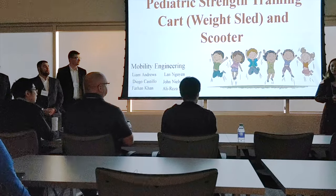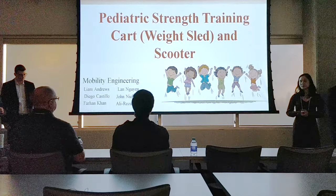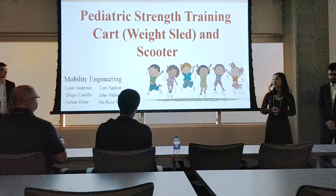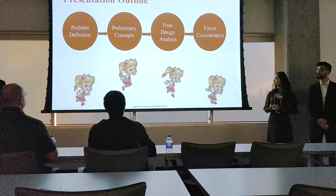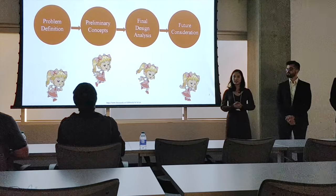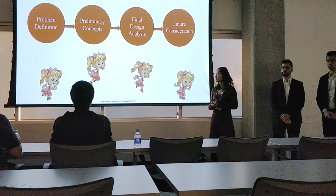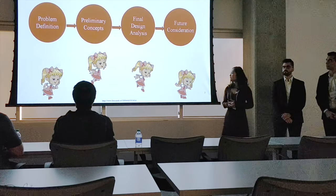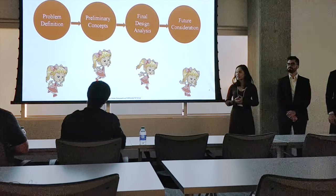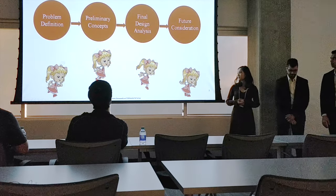Today we are presenting our work on designing a pediatric strength training sled, which will be referred to in this presentation as a weight sled, and an accompanying scooter. In this presentation, we will go over the problem definition, which includes background, client specifications, the design challenge, and the design objective. Afterwards, we will go over the preliminary concepts before arriving at the final design, and lastly we will talk about future considerations.